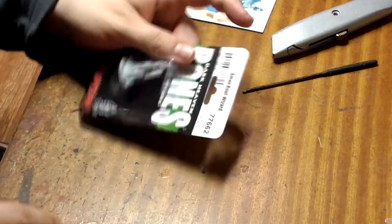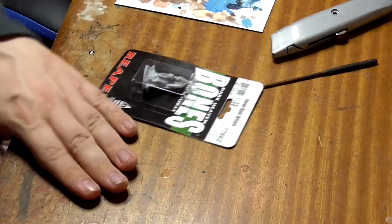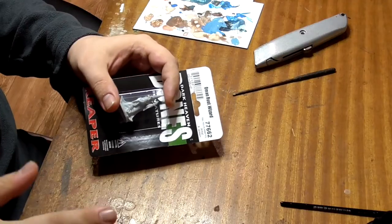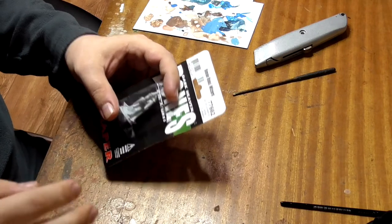First things first, get yourself a surface you don't mind messing up, or at the very least an expensive surface that you can afford to replace. Find some old clothes - all of my clothes are old so I just throw on anything.